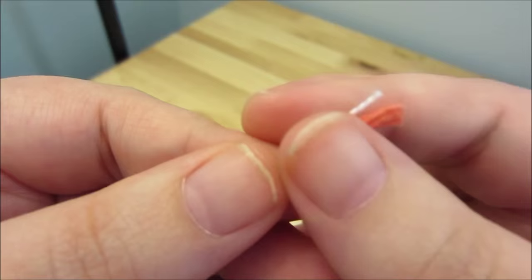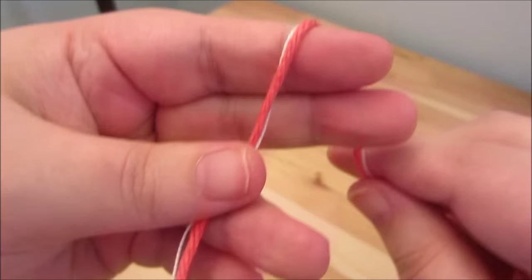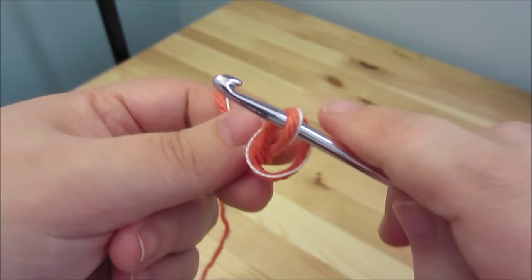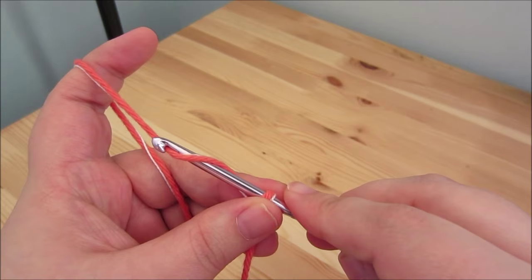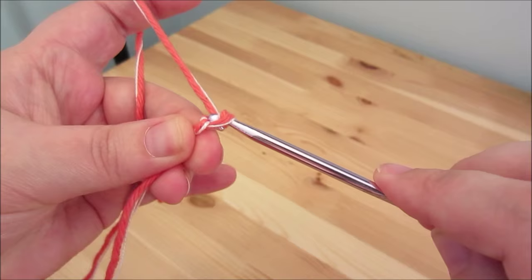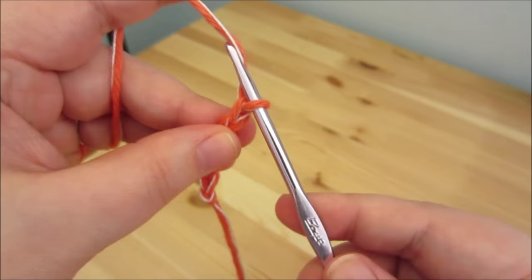We're going to need to make a slipknot. You just wrap the yarn like so, use your hook to go under that one, over this one, and pull through. Tighten it up, but not too tight. When you're doing your chain stitches, you're not trying to do them super tight — just be a little loose with it. We need to go ahead and make 26 chains: just yarn over, pull through, yarn over, pull through, and keep going until you have 26. I'll come back when I've finished making them.